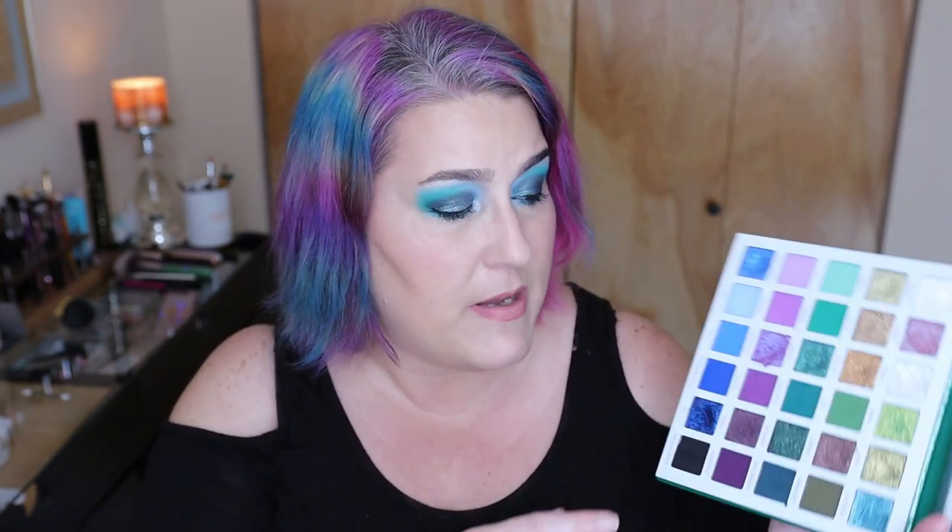I did not notice any super staining from these, but when using the darker pinks or purples specifically, I noticed a little bit of pinking that appeared after I took my makeup off. By the next morning after cleansing, that potential staining was gone. I didn't have any kind of irritation with these eyeshadows, and I do have them pretty locked in on my waterline and under eye. They occasionally got into my eye and I had no irritation.